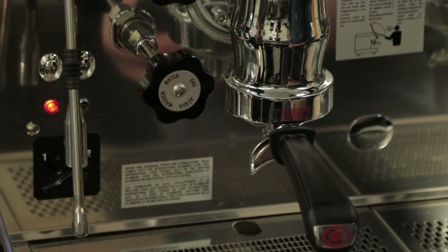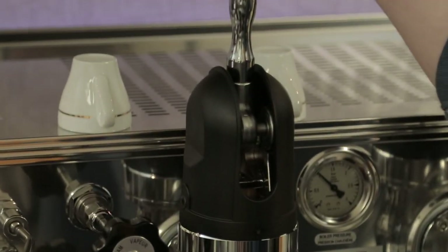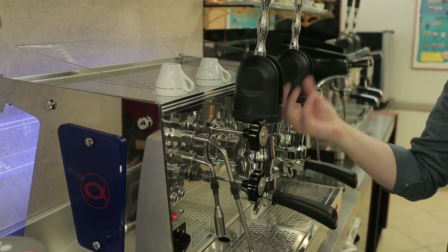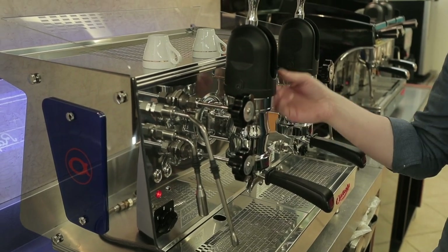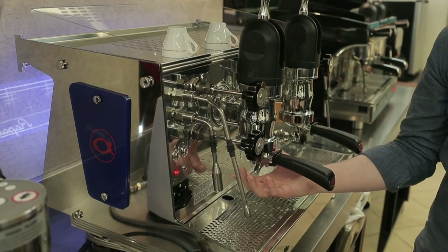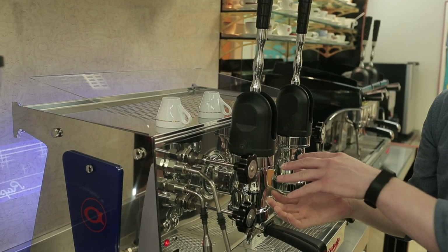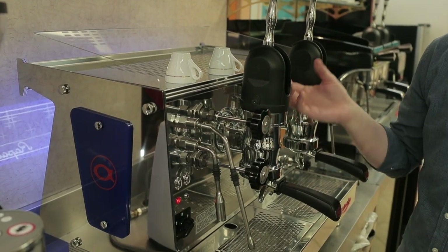If you're unfamiliar with lever style espresso machines, what we have here are called spring lever groups. You'll notice there's a big lever handle — when I pull that lever down it pulls a piston up in the brewing chamber and compresses a spring at the same time. When the piston is fully up the chamber fills with water, exposing the dispersion screen and coffee puck to hot water. Then when I push the lever back up, the piston is lowered and begins to apply force to the brewing water via that compressed spring.